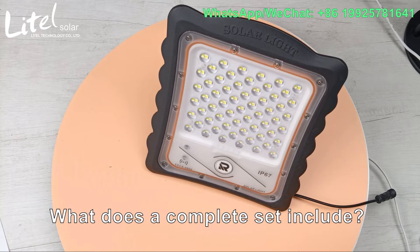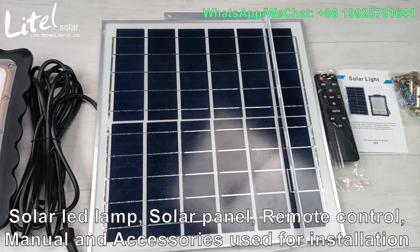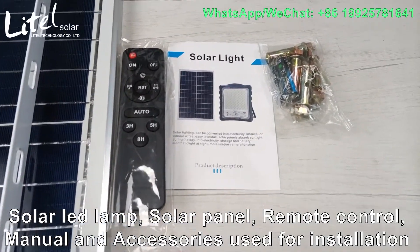What does a complete set include? Solar LDN, sonar panel, remote control, manual, and accessories used for installation.